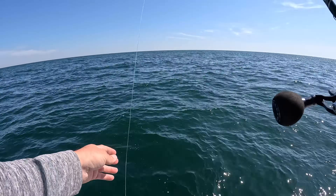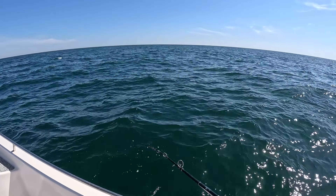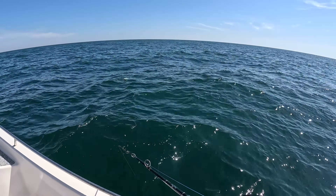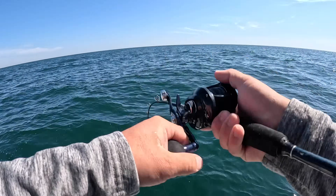Just playing around with colors and different jigs. This is a Nomad Buffalo jig in the Fusilier color. With this dirtier water I think that'll stand out pretty well. Blue travels the farthest in water — your pinks and reds lose their color the quickest, but blue travels the farthest down.